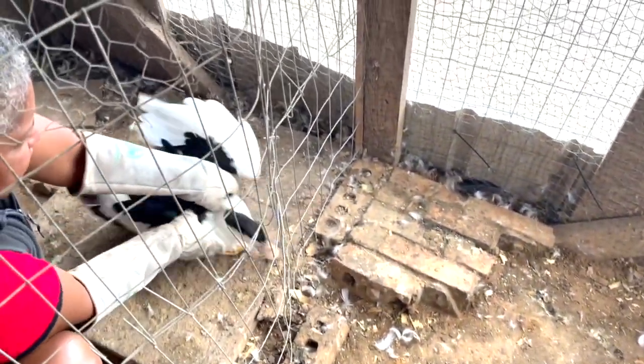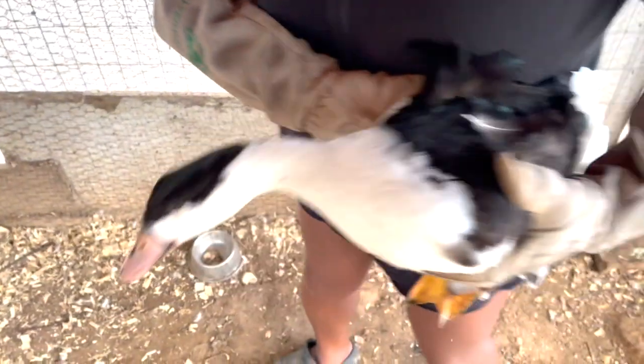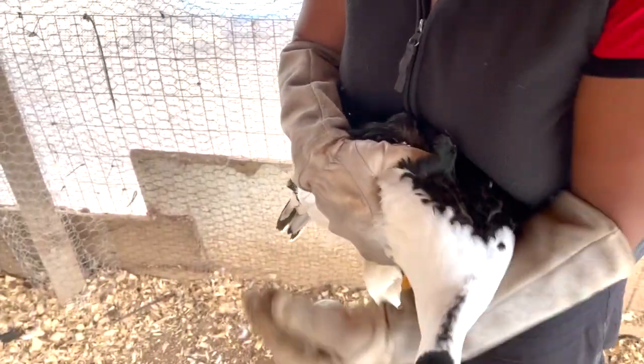Okay. Good luck. Alright, where's his left? Hi. All right, so I'm going to go ahead and get a hold of one of them.